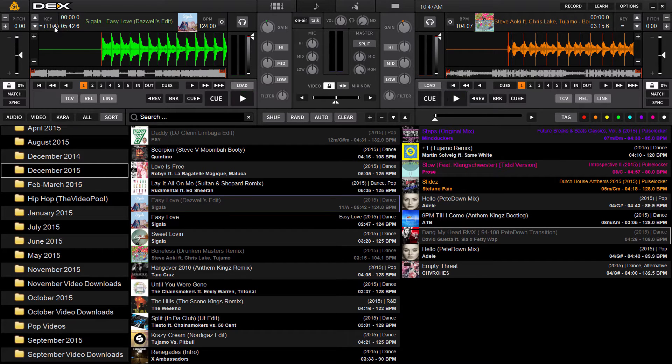You've got your key field here. Key detection in Decks 3 is going to produce two keys. You've got your modified Camelot scale key, which is shown before the slash — as you can see here in the library — and after the slash is going to be your musical key.